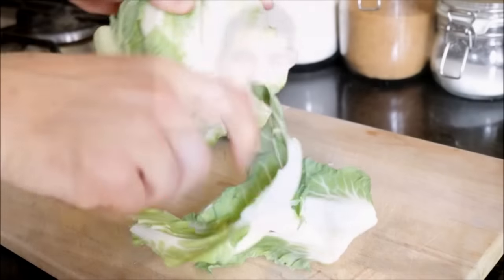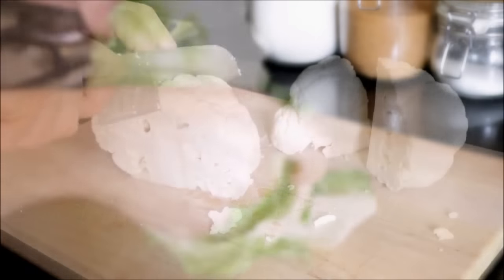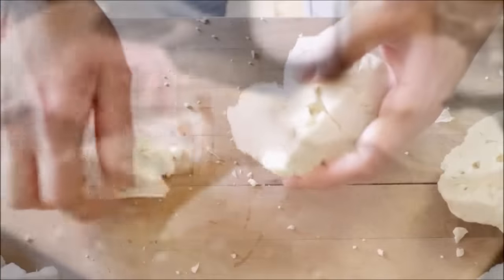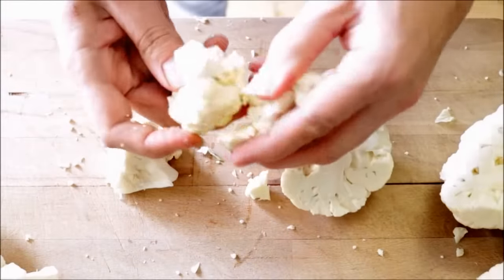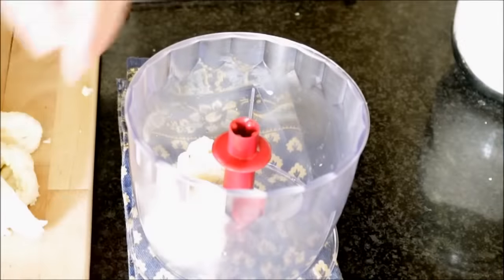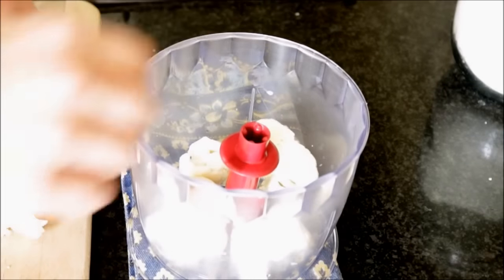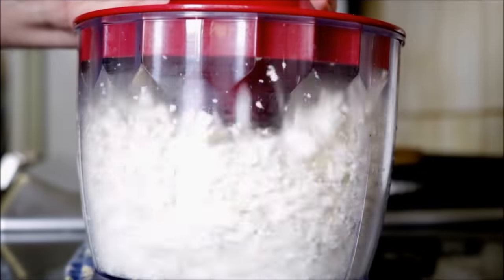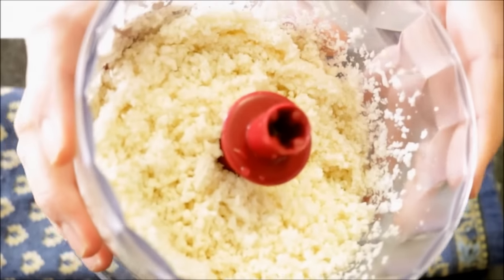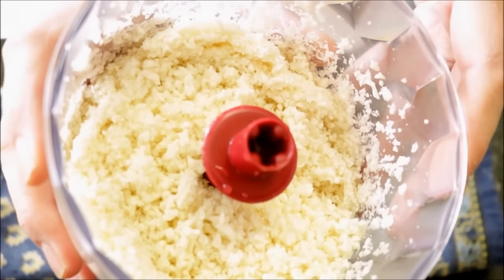The first thing we're going to do is grab one head of fresh cauliflower. I'm going to start by removing the leaves, then cut it into four quarters, and then cut off the stalks. Now I'm going to start removing small florets. Once I have all my small florets, I'm going to transfer them into a food processor and start pulsing them. As you can see, this is the exact texture you want — it looks like rice.